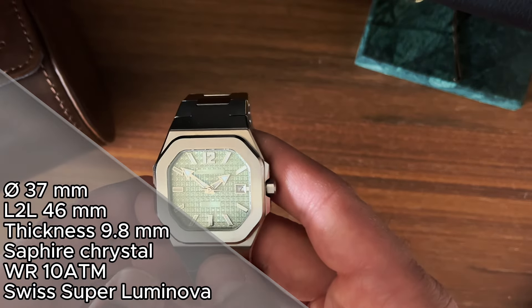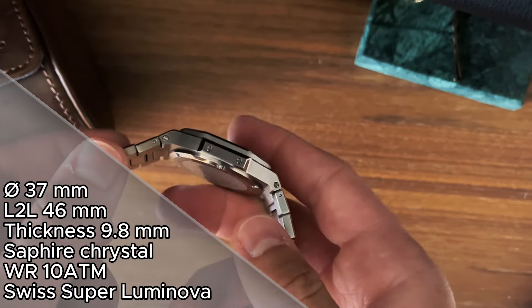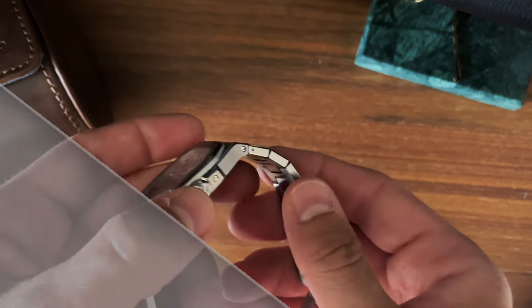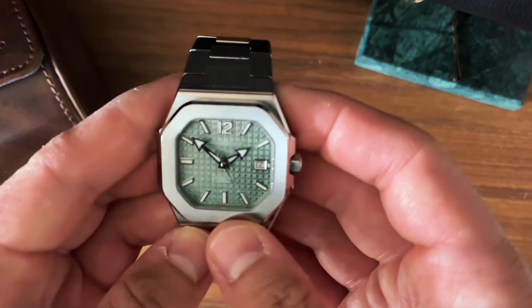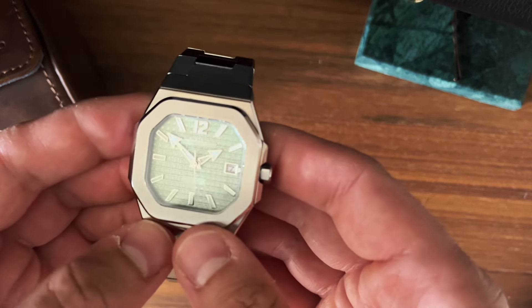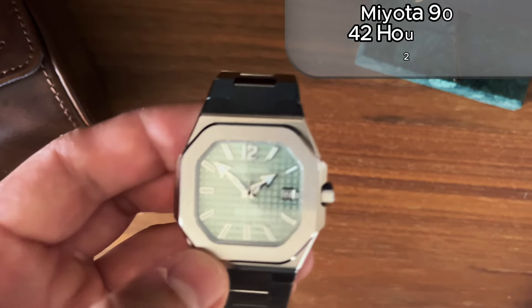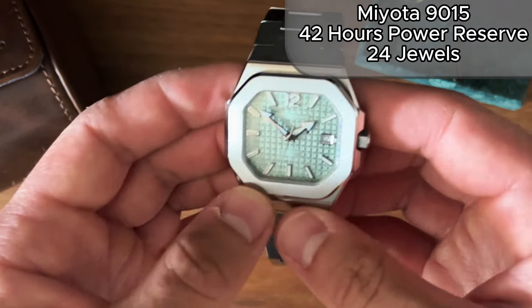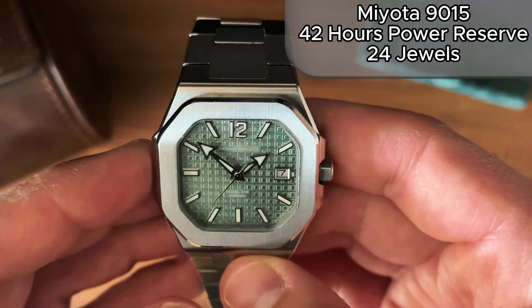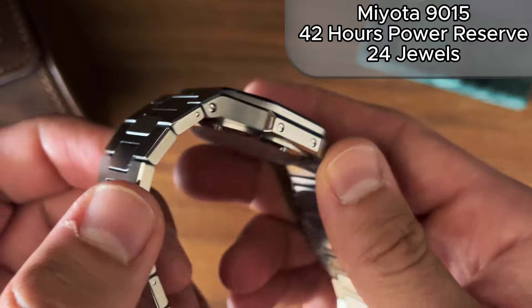We have a sapphire crystal with AR coating, water resistance of 10 ATM with a screw-down crown, Swiss Super-LumiNova, and it's running a Miyota 1915 movement — a popular high-beat movement that seems to have become more and more popular in the micro-brand world lately.